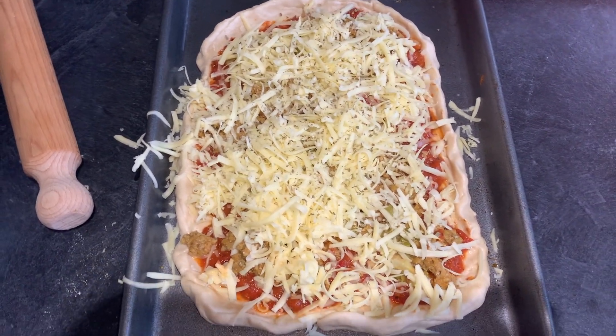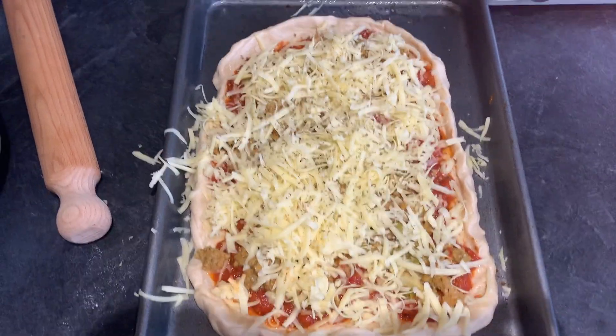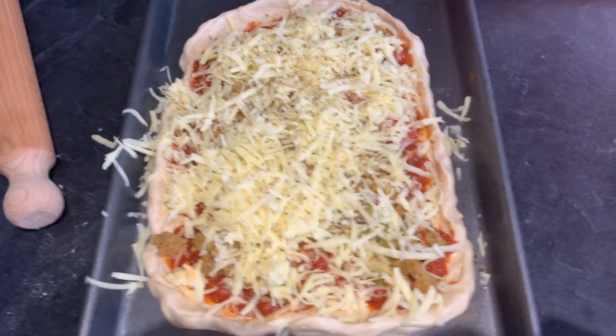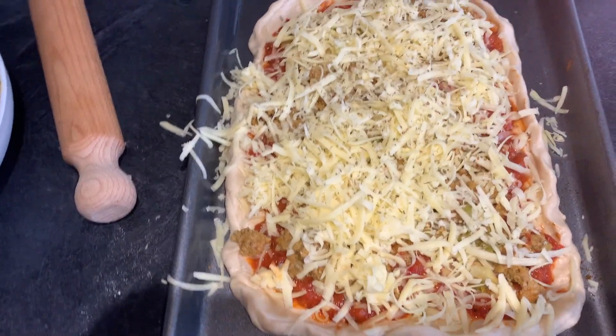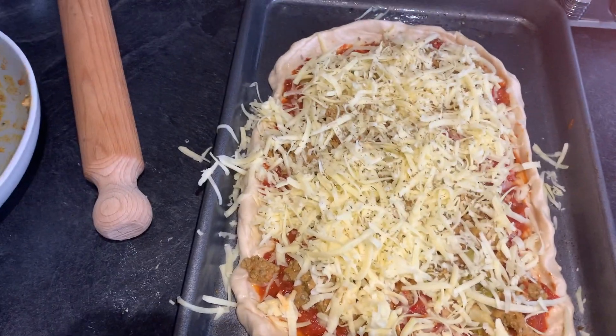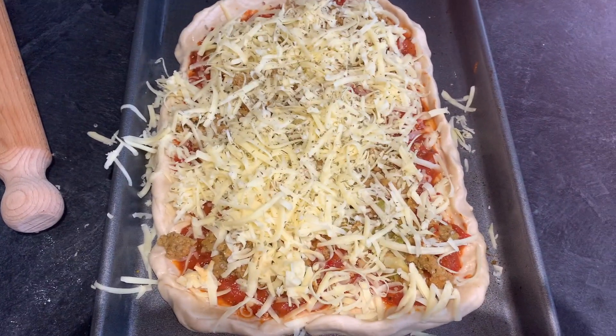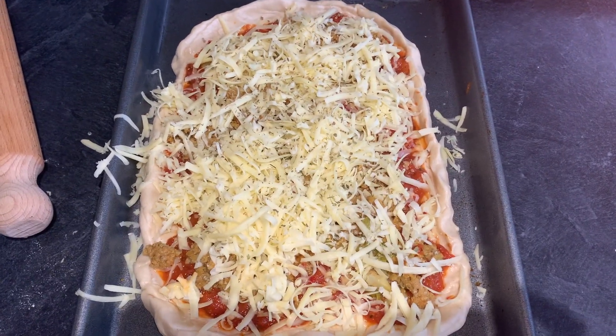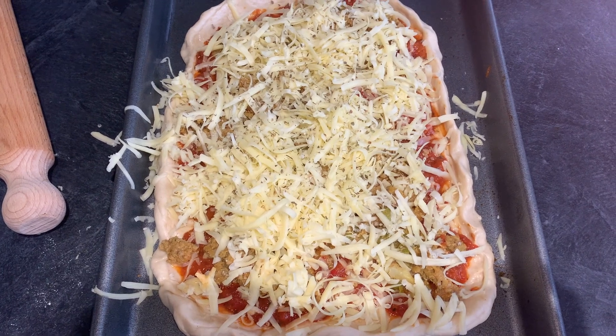I've shaped it into a long kind of rectangle shape. I've added the sauce and pricked it with a fork so it doesn't rise. You can make it flat or do any kind of crust you want. Oil at the bottom of the tray. My sauce was hot so you've got to let your sauce cool down. Added the minced cheese, oregano, and that's going to go in the oven at 250 for about eight minutes.